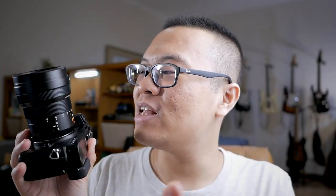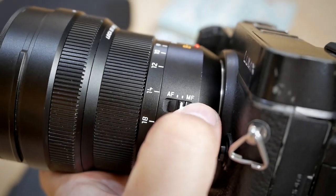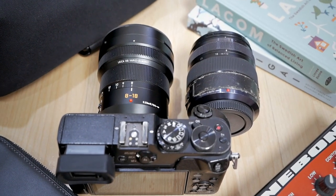Looking at the construction of the lens, the Panasonic Leica 8-18mm is quite a basic lens. There are no fancy switches — it only has an autofocus/manual focus switch, a zoom ring, and a manual focus ring. A pretty simple lens. It's not really that heavy either. It looks big but it's only 315 grams, about the same weight as the Panasonic 12-35mm f2.8, and almost the same size, though the Panasonic Leica is slightly taller.